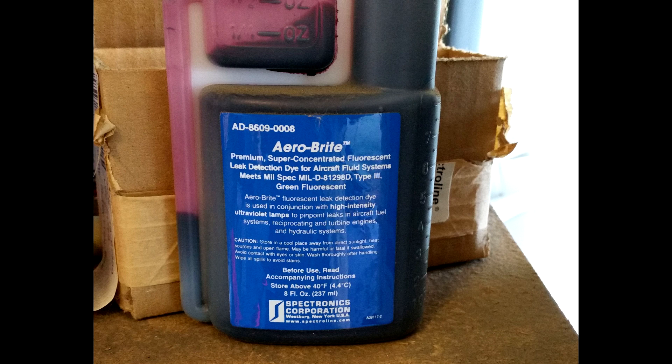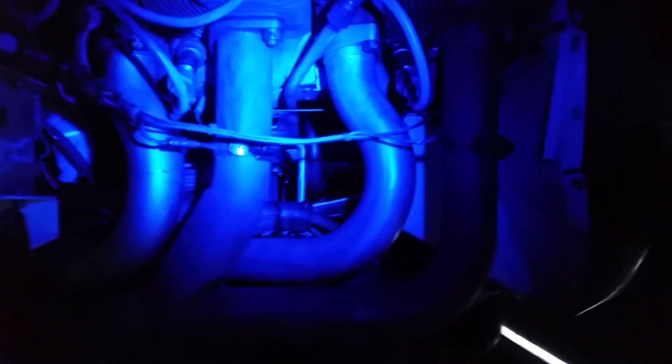I found, a little disappointingly, that the bright orange that shows up when you shine a UV light on it doesn't show up very well in the video, so keep that in mind. What I have is an ultraviolet light — it's not a black light, it's an actual ultraviolet light. This ultraviolet light could damage your eyes if you look directly into it, so be careful if you use one of these.